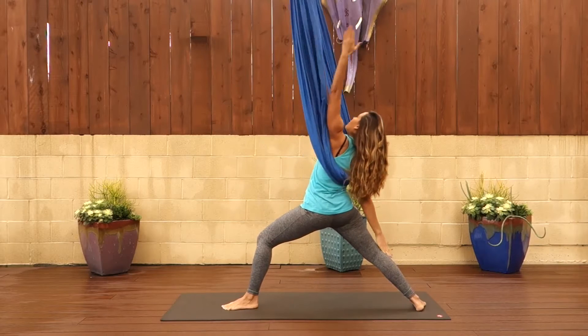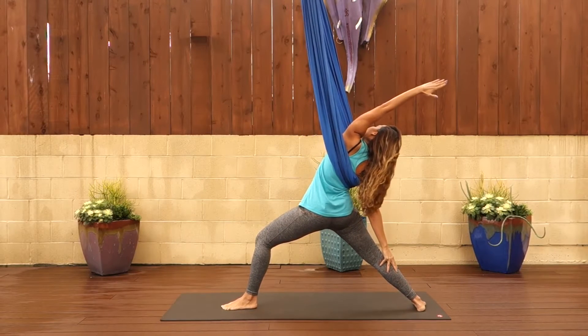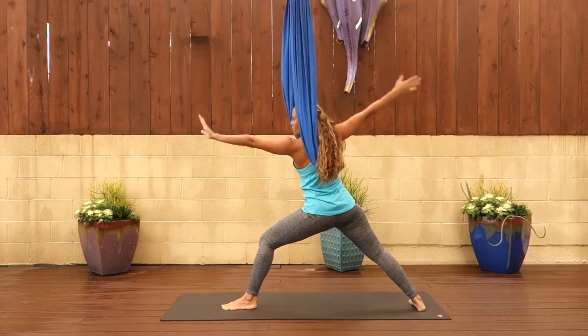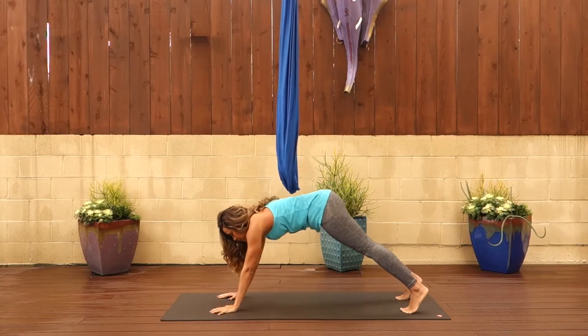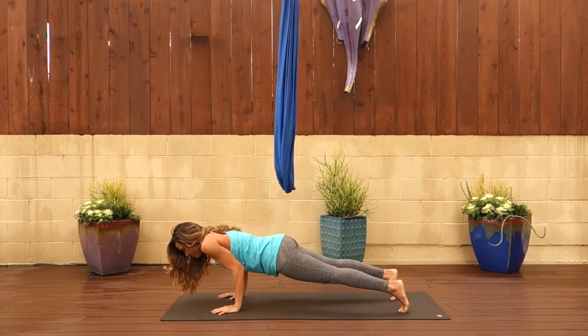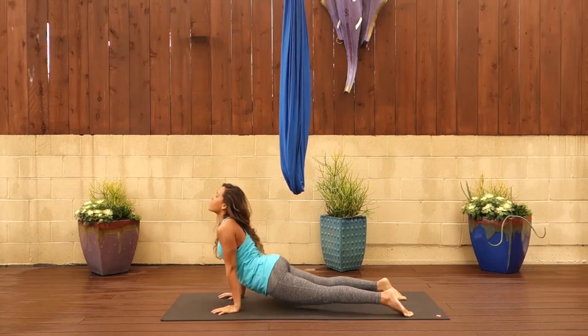From here, bring your arms back to peaceful warrior. That front arm goes straight back over your ear and your back arm comes down to your thigh. Then cartwheel both hands through your fabric. Step your front foot back into a plank position. And then you can do chaturanga by bending the elbows, untucking the toes, inhaling the chest up and through.